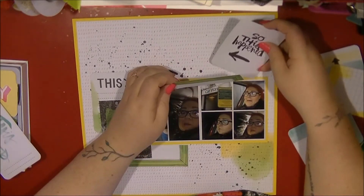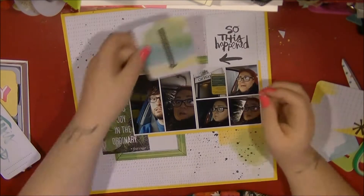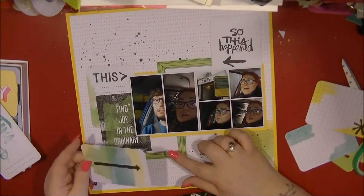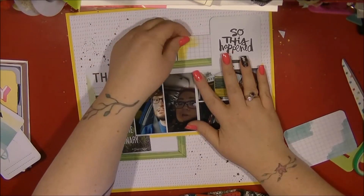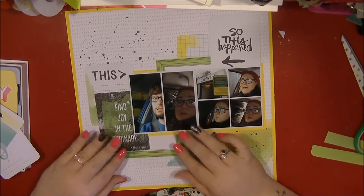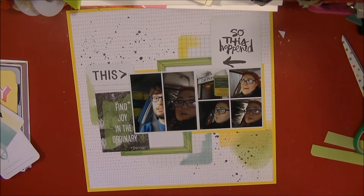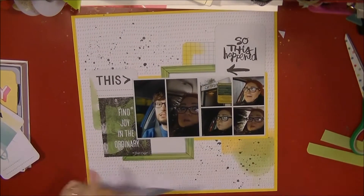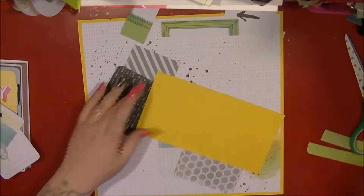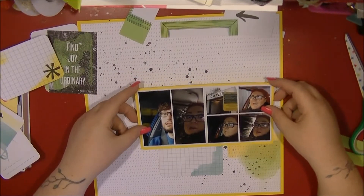I picked out that 'Find Joy in the Ordinary' cut-apart card. I then cut up one of the 4x6 Amy Tan Project Life cards that contains a frame — I just cut that apart and added it to the top and the bottom. I then went through the 3x4 cards and picked out any that had that kind of watercolour effect or went with the theme of this layout. I did add a kind of black and white mist in the background, so I want to pick up the black somewhere else on this layout.